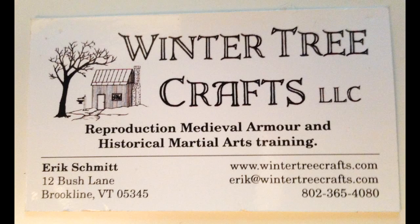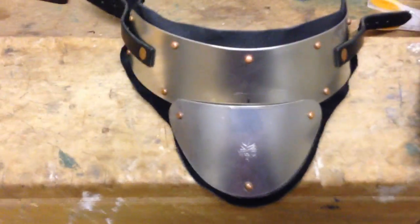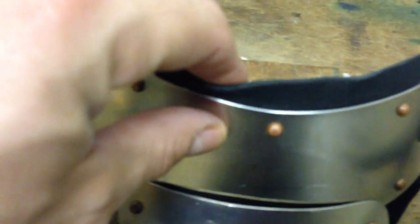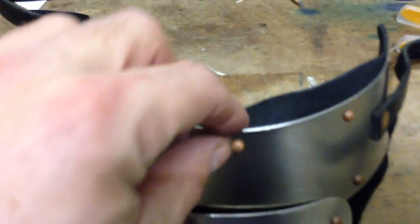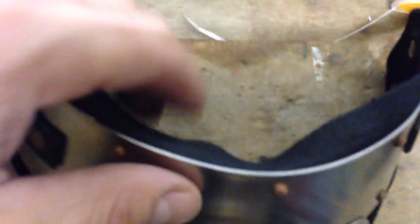This is a quick tutorial to show you how you can put an EVA padding on your gorget from Winter Tree Crafts. Great product, offers good protection but it just needs a bit of extra padding. You'll see how it looks after I'm done. So this is my gorget — stainless steel, very tough, great protection — but this is a bit sharp here and sometimes this falls back and digs into your chin.